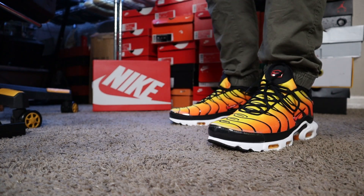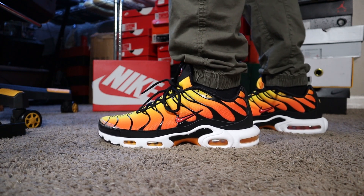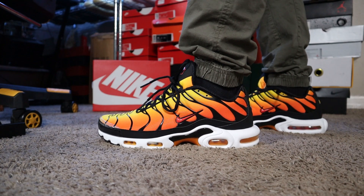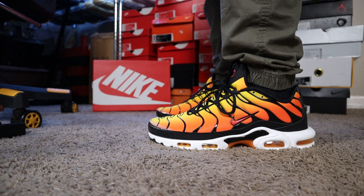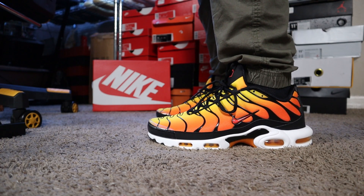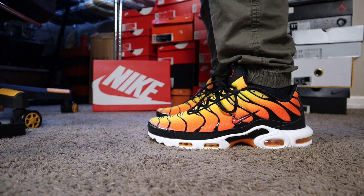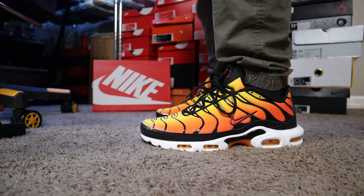On sizing, normally with Air Maxes I always tell people to go a half size up. These fit true to size though. This is a size 11.5 and it fits really comfortable — really, really snug fit, but not tight. Snug like cuddling in bed with your lady type snug. Very, very good fit.